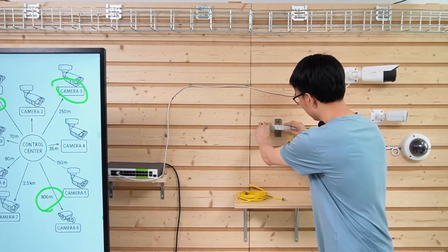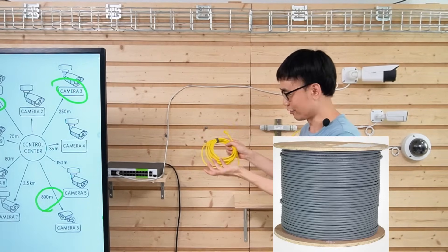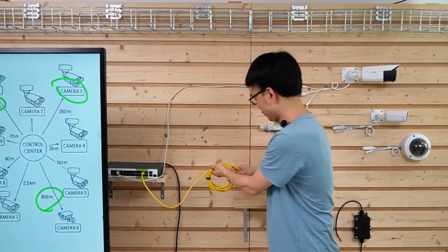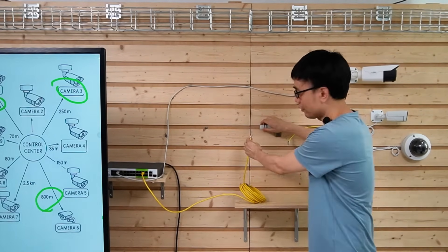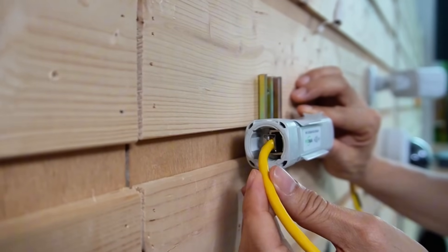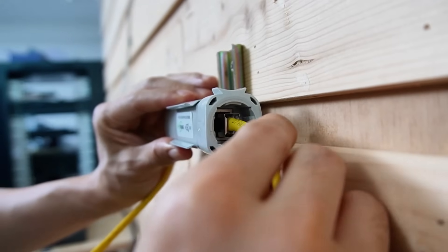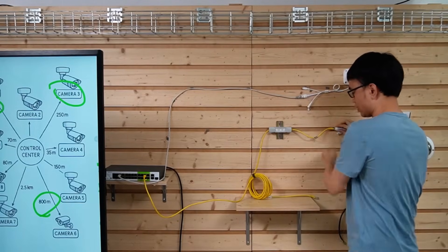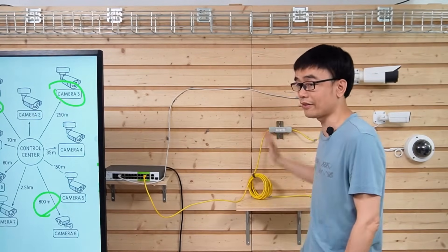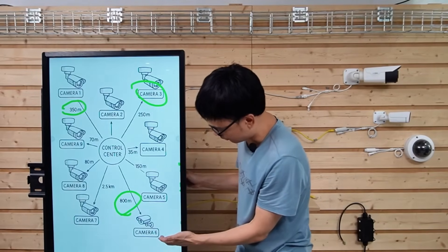Let's attach the PoE extender to the wall. We'll pretend this is the long-run Cat5e Ethernet cable. Connect one end to the long-range green port, and connect the other end to the input port of the PoE extender. Then use a short patch cord to link the PoE extender to the camera. The maximum distance between the PoE switch and the PoE extender is 800 meters.